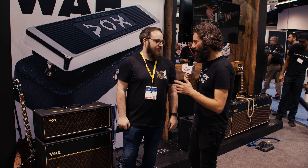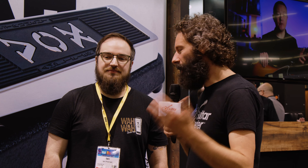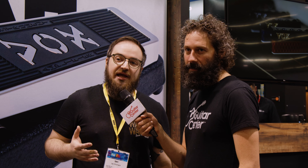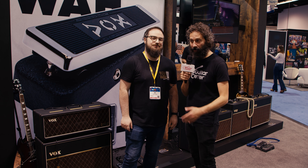All of that doesn't mean much if it doesn't sound good, so maybe we can grab our friend Kenny and have a listen to what it sounds like. That demo sounded absolutely killer. These are fantastic amps. Longtime Vox player myself — one of the best I've ever heard.